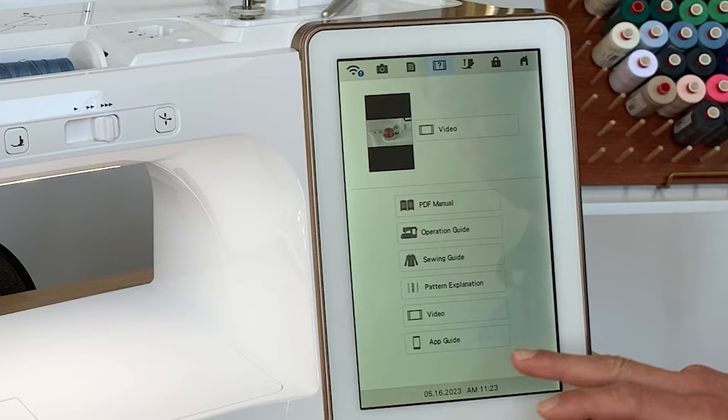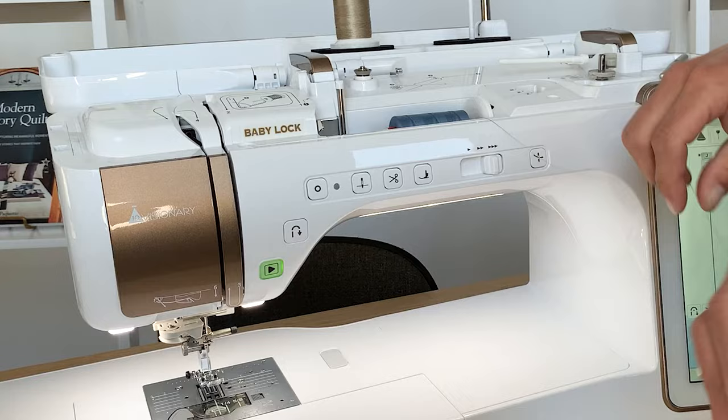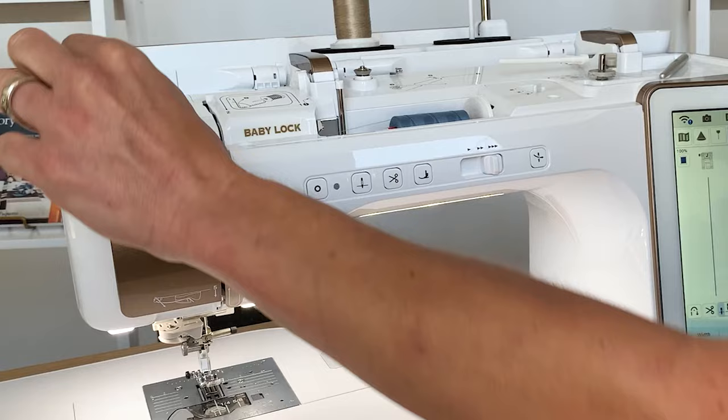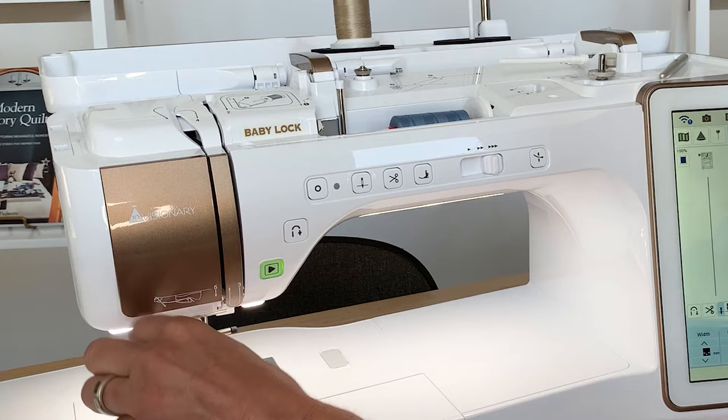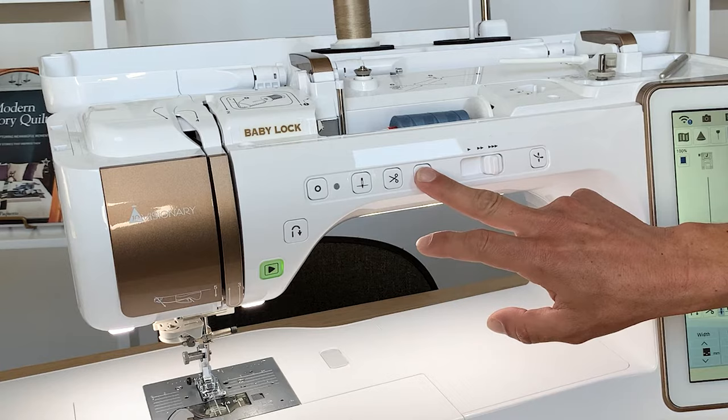For upper threading, I raise my presser foot, grab my thread, and follow the numbers and arrows throughout the machine: under one, over two, around three, up over four, then lower my foot. The needle threader is phenomenal — just come into the guide and with a push of a button, that's your automatic never-miss needle threader. The needle is threaded and ready to go without needing to get out your glasses.